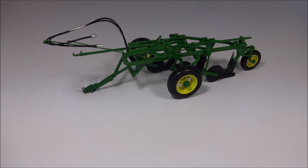Speccast just did an excellent job with this plow. Overall, it's not a very complicated model, though it certainly looks more complicated than what it is.